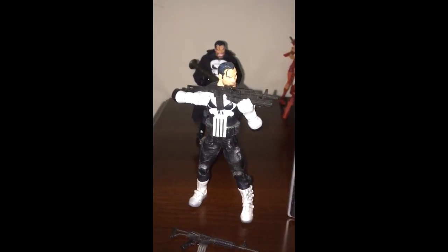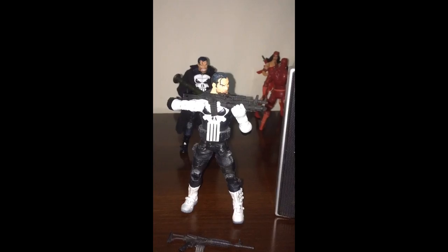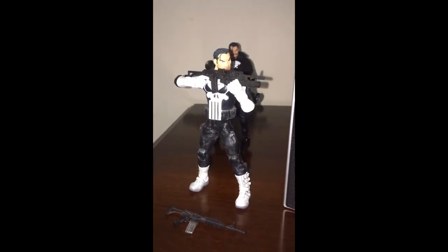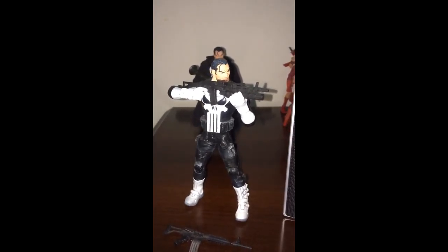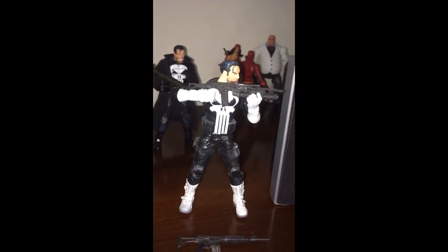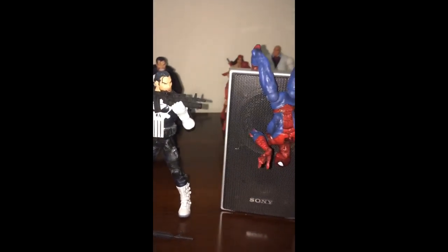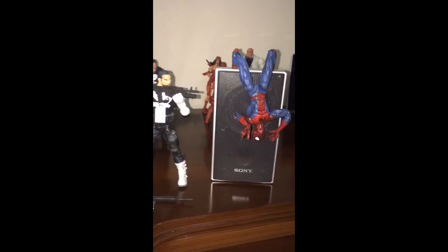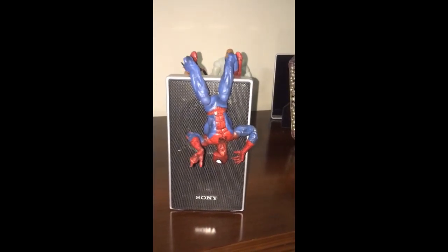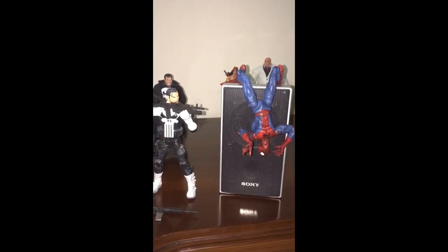So this is my Punisher First Appearance action figure from Marvel Legends. As you can see it comes with two assault rifles, it's articulated beautifully. I've taken a speaker just to hang Spider-Man around it, because this is how Punisher first appeared in Amazing Spider-Man. I'm going to be sharing the coloring in this post as well.